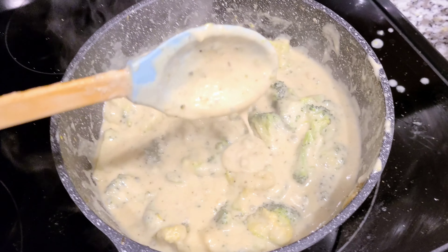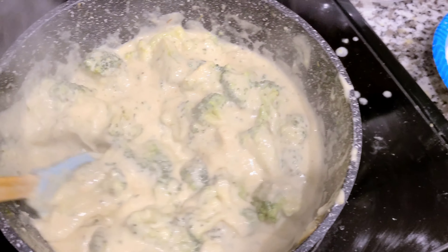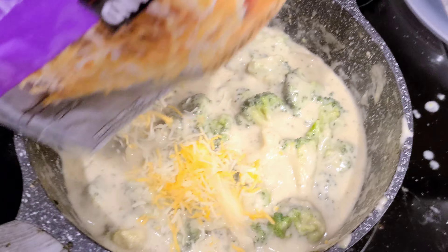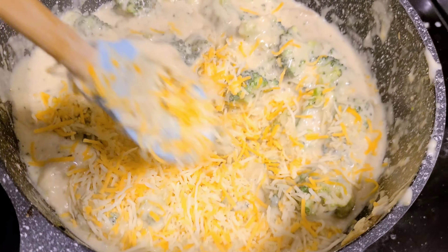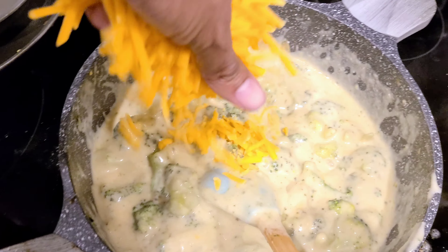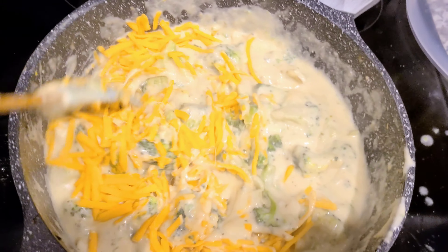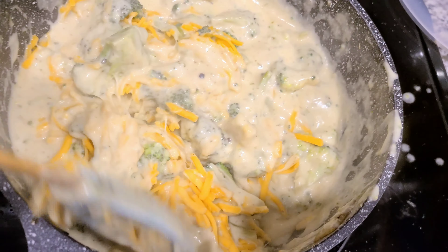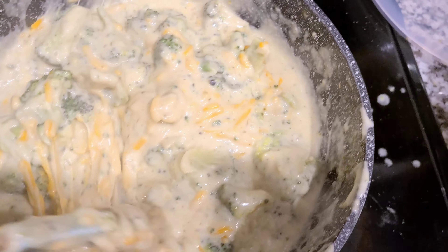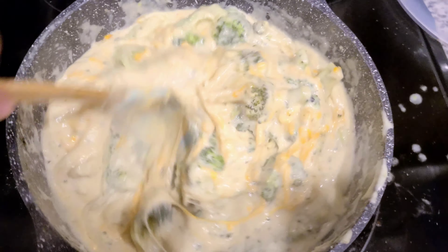Look, it was loose earlier, but it's thickening up now. The last step is to add the other cheese. We have our Kirkland brand — that's Costco — Cheddar Jack. Go ahead and mix that in. Last step is the Costco Cheddar — just one little handful. Mind you, there's three bags of broccoli in here, so it might look like a lot of cheese, but it's being stretched out. It's going to look extra creamy because of that cornstarch slurry. Now look at that.